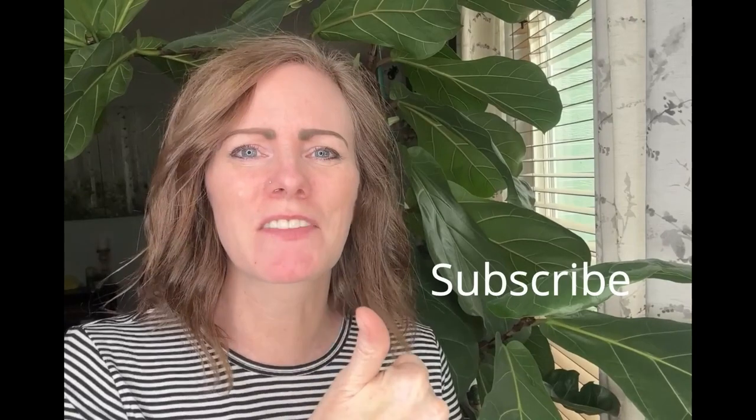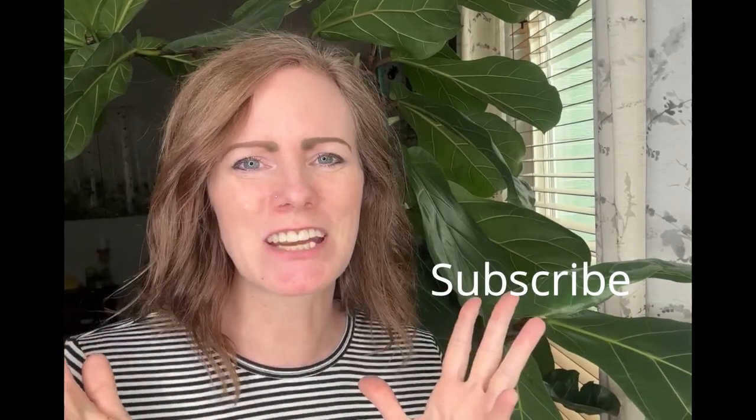I really hope you guys enjoyed this quick craft video. I hope you got some great ideas for things you can make for spring. If you liked this video, please give me a big thumbs up, subscribe to my channel if you're not already, share it with your friends, and I'll see you in the next video. Bye for now!